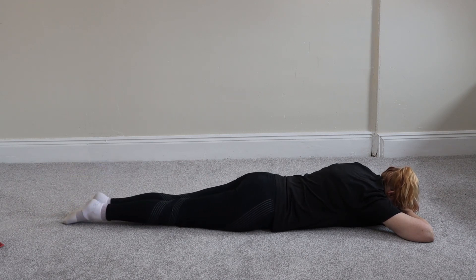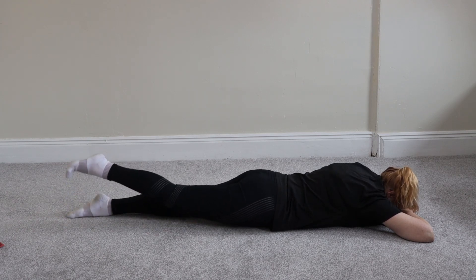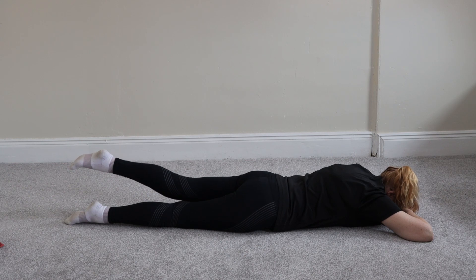That's six. Seven. Five, four, three, two, one. Hold for five seconds, not three seconds.